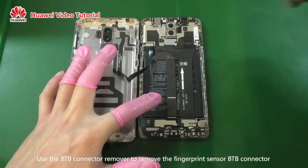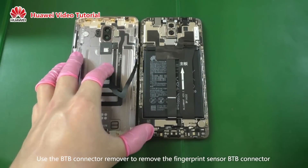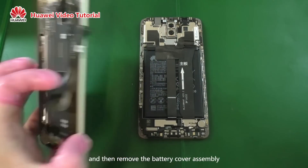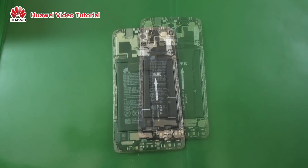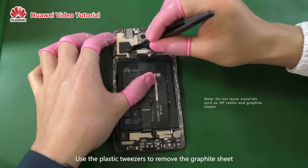Use the BTB connector remover to remove the fingerprint sensor BTB connector, then remove the battery cover assembly. Use the plastic tweezers to remove the graphite sheet.